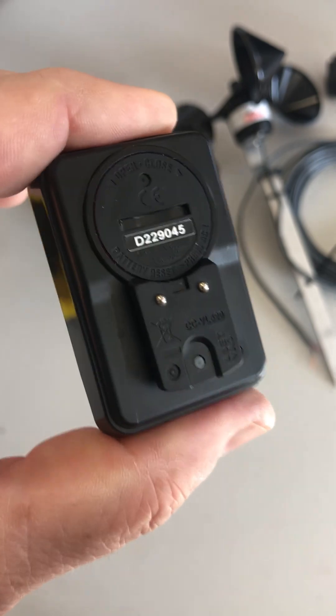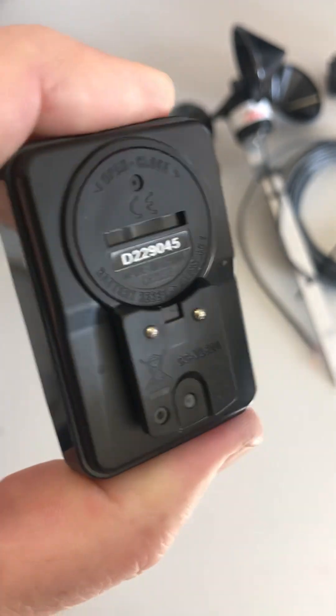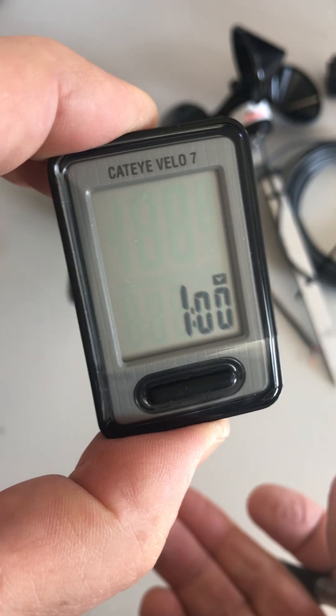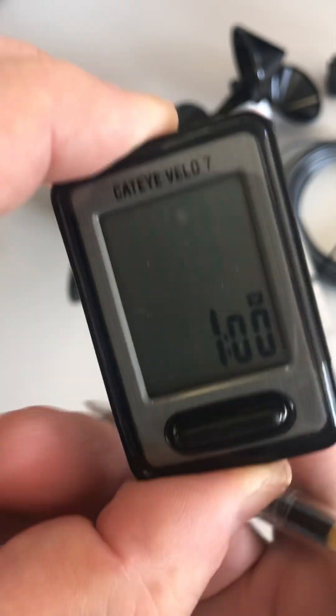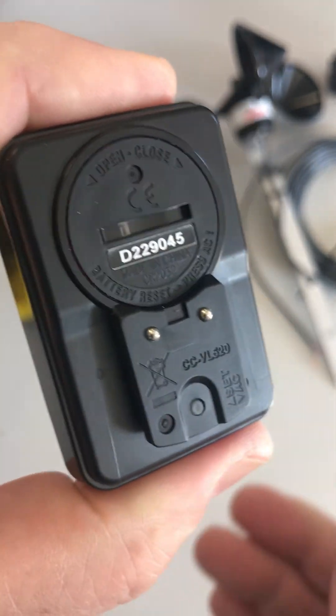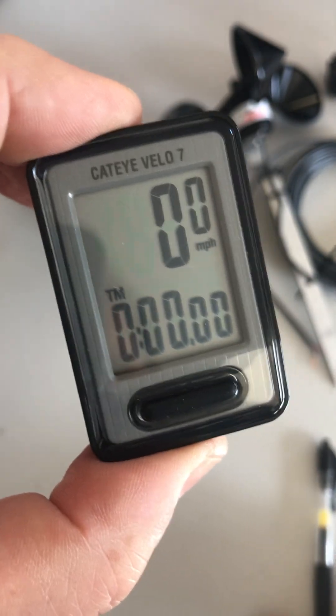Now it's set to 127. Go back to the back and press the middle Set button once. You'll see that brings you to clock settings, which we're not going to address here — just ignore that. Go back and press the Set button again, and now it's calibrated and ready to go.